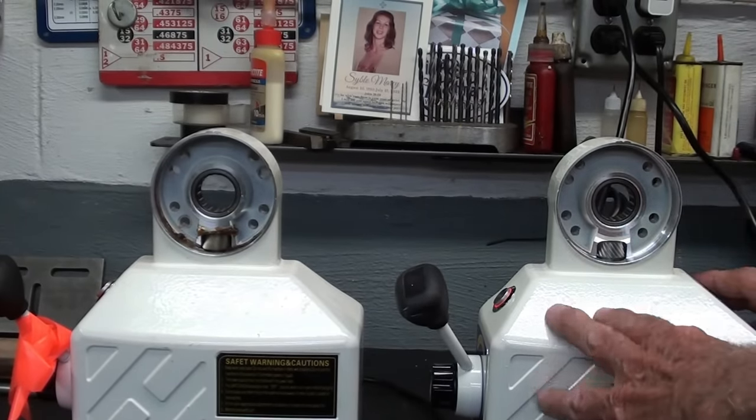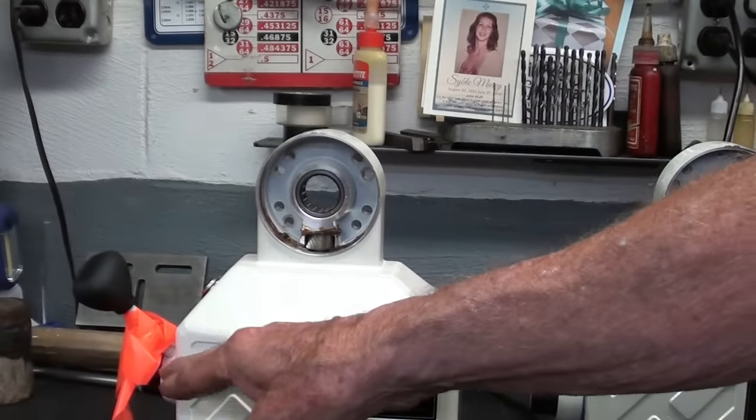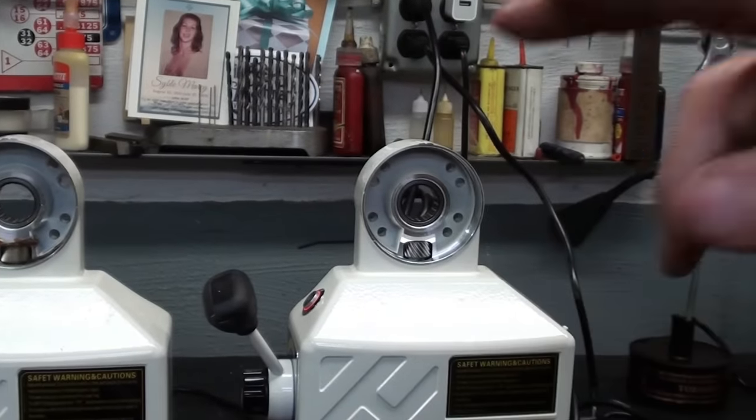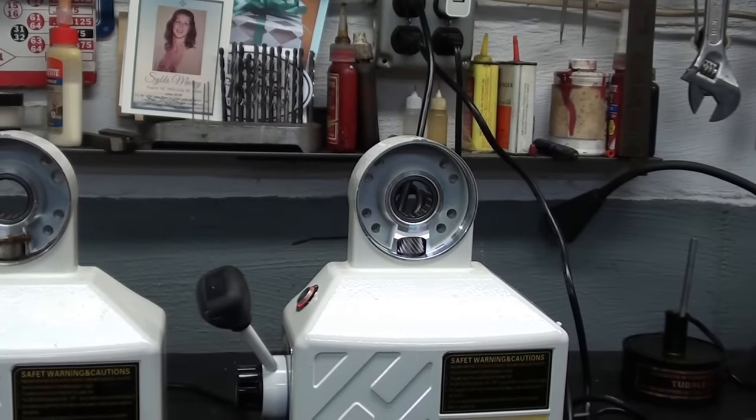So I'm going to go ahead and install this. It'll only take a few minutes, and this one — the old one — maybe it can be repaired, I don't know. But this is the one I want to deal with, and I'll put it back on the machine without showing you the installation. You don't need to see that. You can see it in the old video if you're interested.